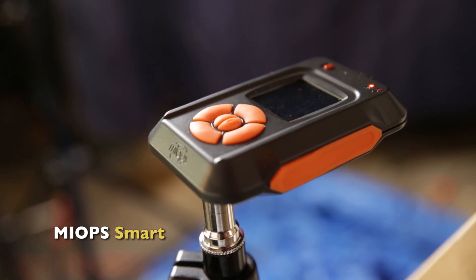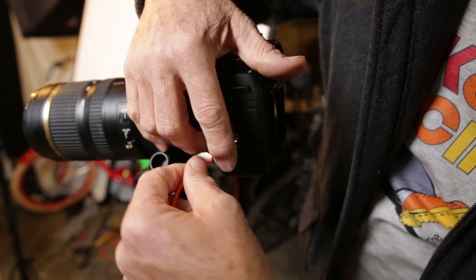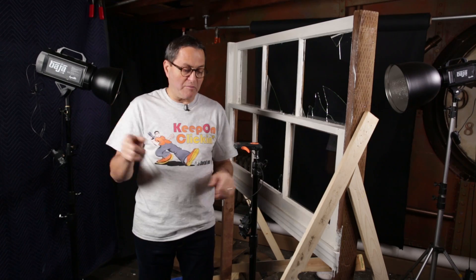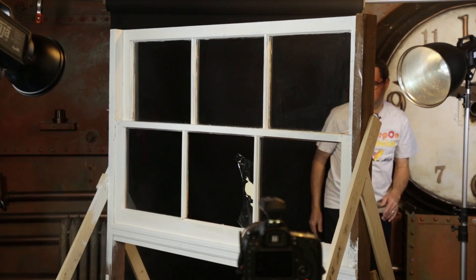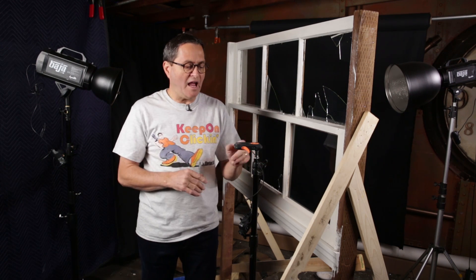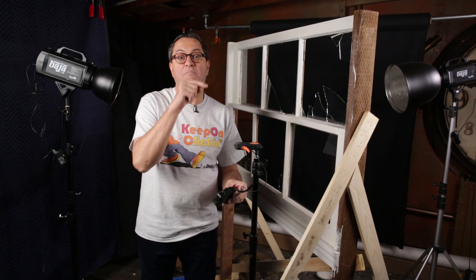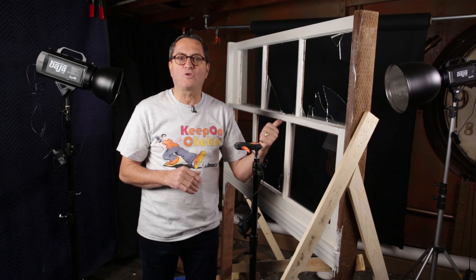For today's shoot, we're using the MyOps Trigger. We first put the MyOps Trigger at the camera, so the trigger would fire the camera when it heard the sound, and then the camera, using the pocket wizards, would fire the strobes. That loop was too slow, so we took the trigger up to the window and plugged our pocket wizards directly into the MyOps Trigger. When the MyOps Trigger hears the sound, it immediately fires the strobes.